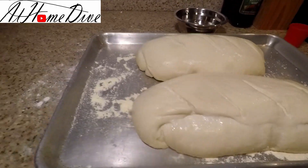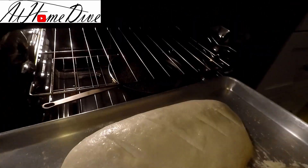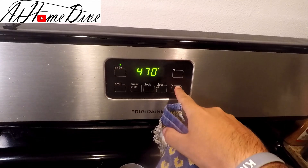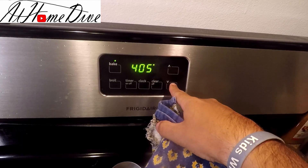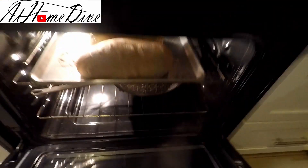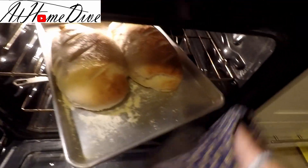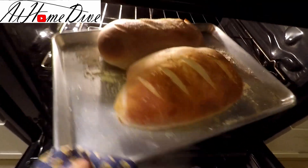We have our loaves of bread and the water in the oven is nice and hot. We're going to place the tray right on the top rack and come back in about 10 minutes. We've done the 10 minutes at 500 degrees, so now we're going to drop the oven to 400 degrees and rotate the pan, then do an additional 10 minutes. As you can see, the back side is darker, which is exactly why we're rotating the pan.